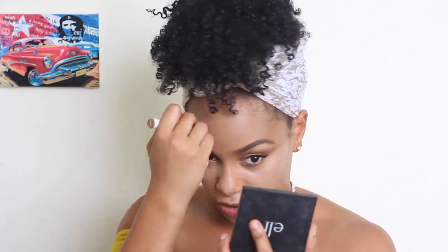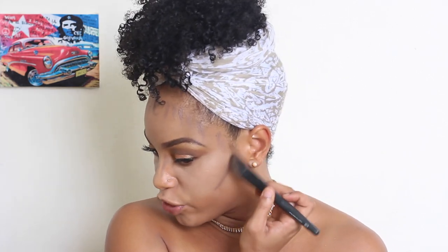I'm gonna be taking the Color Pop sculpt stick in the color Easy Peasy, which has more of a gray undertone. I feel like when I use this I look far more bronzed than with those red-orange ones. I'm just taking an angled foundation brush and blending this in with upward strokes.